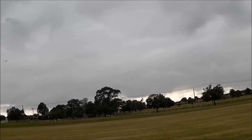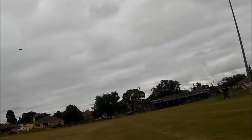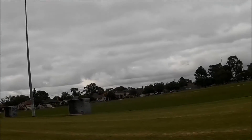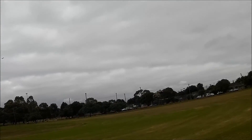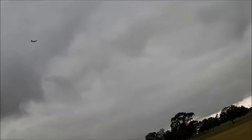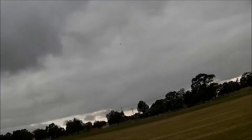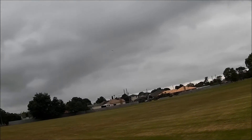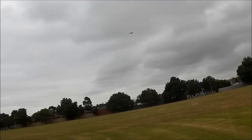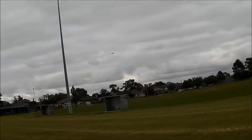We're flying around at 21 amps — that's not too bad. I've only used 1,500 milliamps so far and it's gone about four minutes. It's very twitchy in roll. It's definitely tail heavy. Pitch-wise it's not overly sensitive, but as soon as you bank it drops quite a lot.